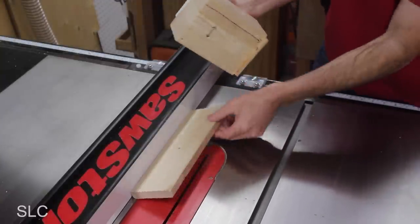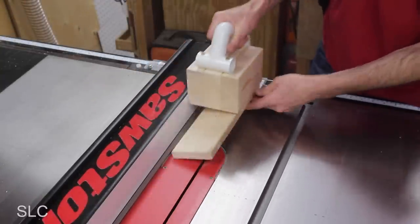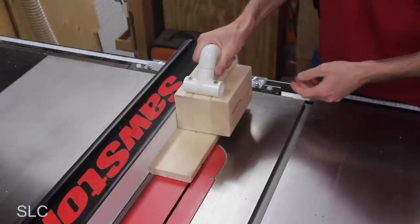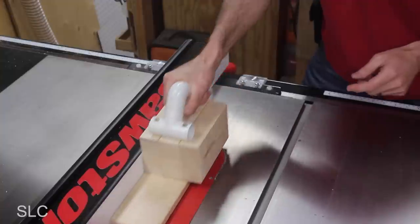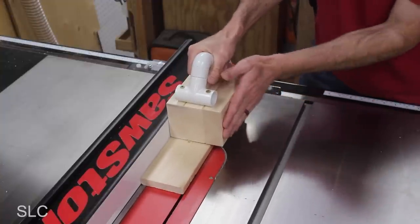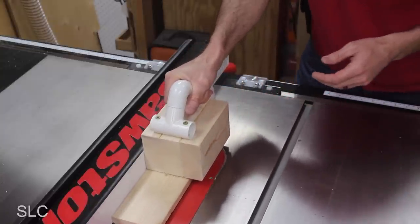Whenever I'm using the push block on the table saw, I always make sure the wood is fully against the ledge in the back, and then I just gently push it through the saw. I let the saw blade do the cutting — I don't try and force it through. You're just trying to use this to guide your wood through. You're not trying to force it to cut faster.